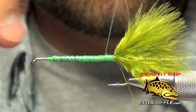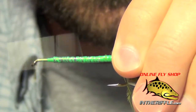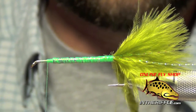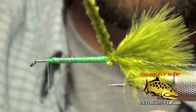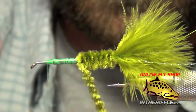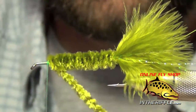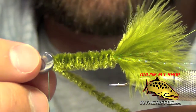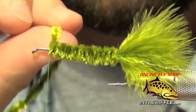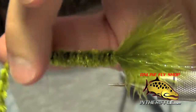The next thing to do is take some medium woolly bugger chenille in matching color — this one's olive. I'm going to take my thread forward and leave it about two hook eye lengths from the eye of the hook. Then we're going to take our chenille and wrap an even body, one wrap right in front of the other. The reason I stop just a little bit short is because we want the fish skull to fit over, and if I go too far forward I'll run out of room and won't be able to slide the fish skull on. I then secure the chenille.